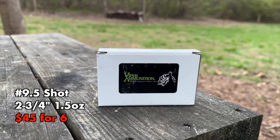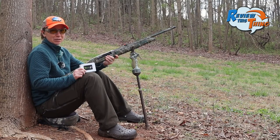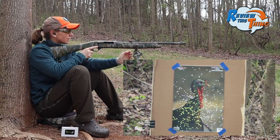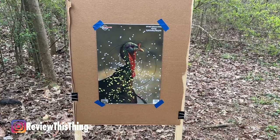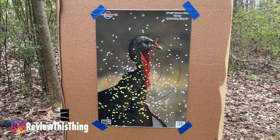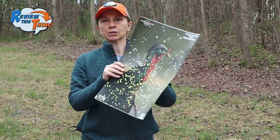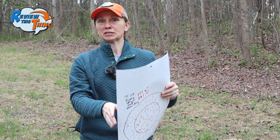Up next is Viper Ammunition. You've seen it do pretty well in our other tests and we were able to get a hold of some 28 gauge. Let's see how these do. There's our Viper Ammunition — you can see I probably shot a bit low; the trigger on that gun is pretty tight and I've got to get used to that. Viper has 137 in our six-inch circle and 281 in our 10-inch circle — a pretty impressive showing. My aim was a bit low on that one, but we'd still kill it; just have to pick some pellets out of the bird.